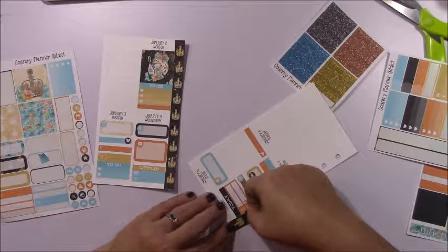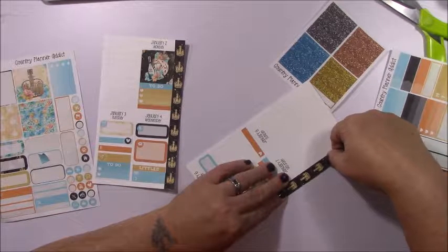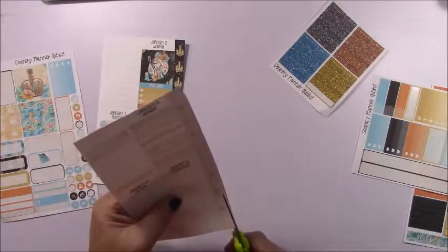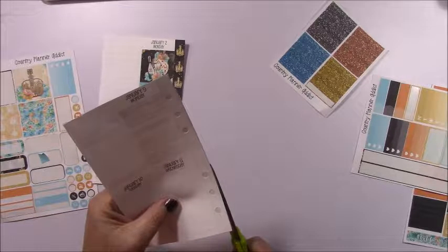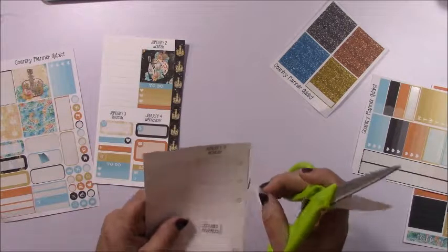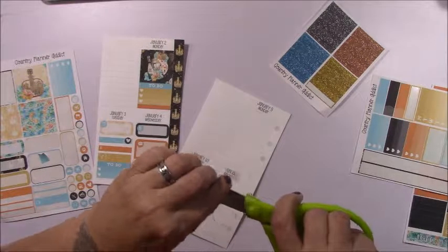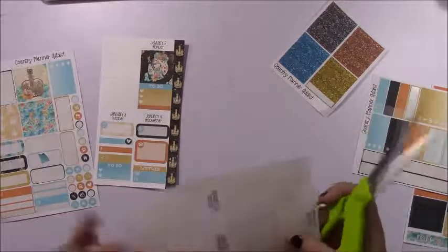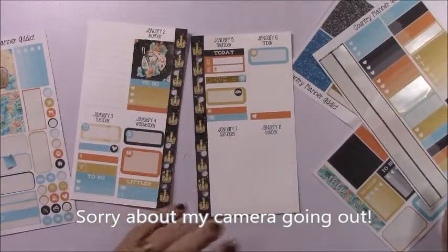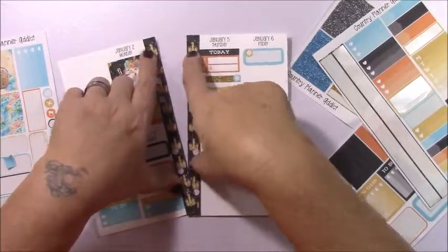Because I already started laying down my stickers, I'm trying to make sure I line up with the edge of those — that's why I'm needing to trim. As most of you know, sometimes the So Much Crafting inserts are a little off, not a lot — I still love them. My camera died, so I went ahead and punched out my holes on my sidebar border.